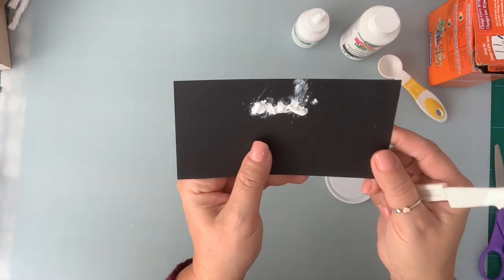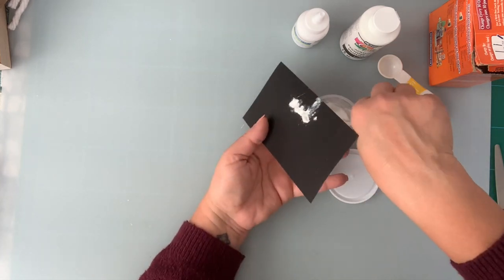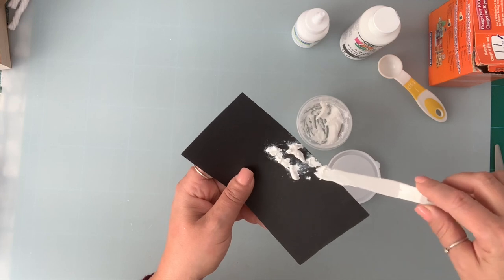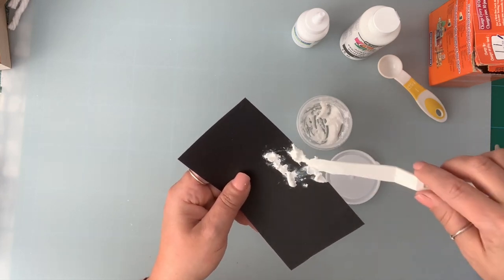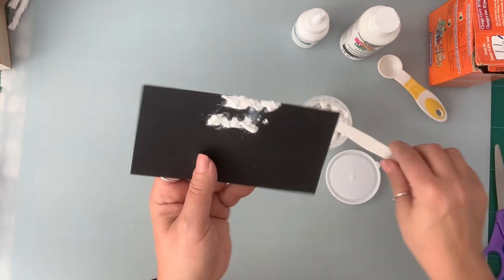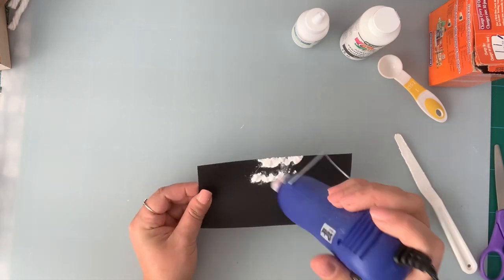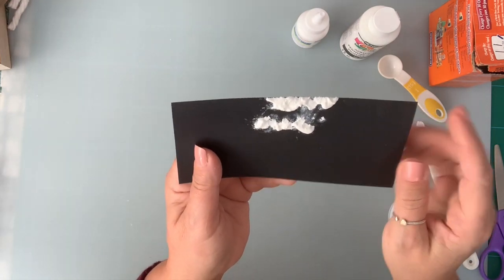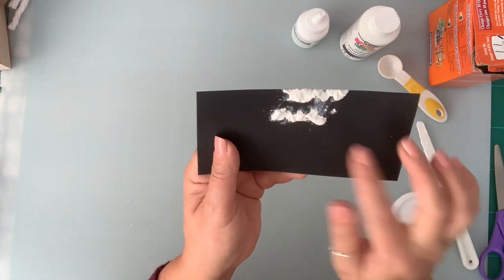You're going to have to let it dry. Usually I let it dry overnight for best results, or you can heat it up with your heat gun. But this is so simple to make, and it dries so, so nicely. For the sake of the video, I dried it with my heat gun, and as you can see, it didn't take long to dry.